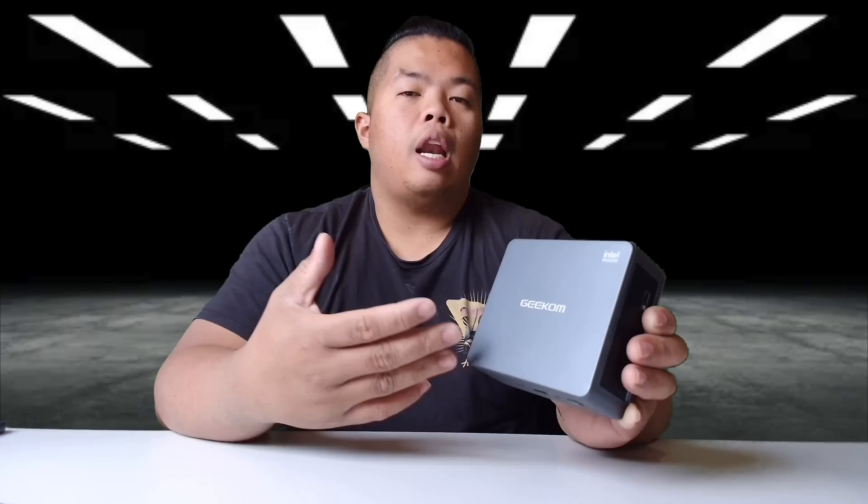That's it for today everyone — thanks for watching. I hope I was able to help you on your choice for a mini PC for your home. Geekcom has been really reliable — I've tested multiple Mini IT 11s. Let me know in the comments if you want to get one; there's an affiliate link in the description below. Make sure to subscribe, hit that like button, have a good day, and stay grateful — peace.